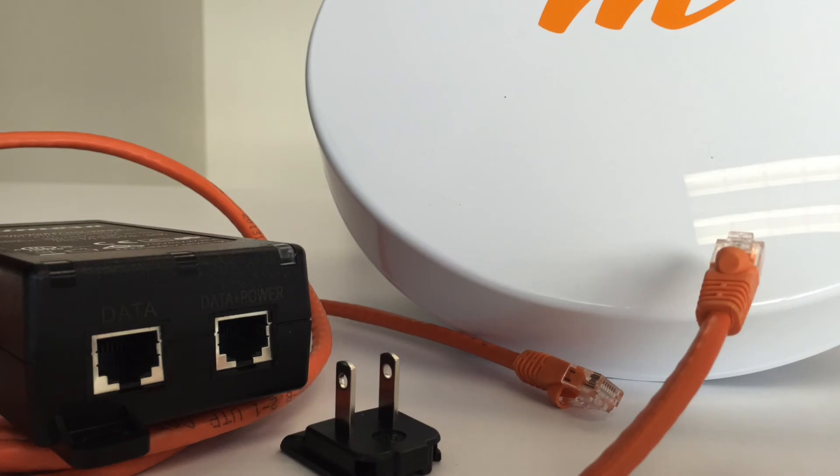Now that your computer is set up, you are ready to physically connect your computer to the Mimosa device via Ethernet.